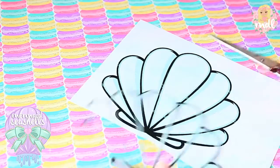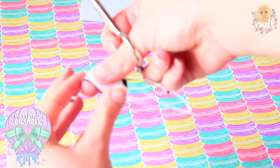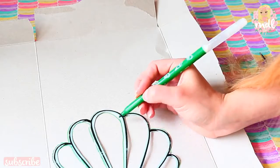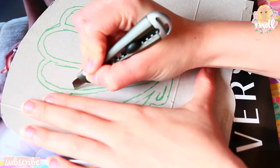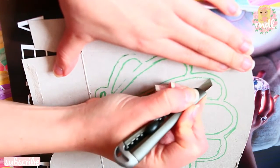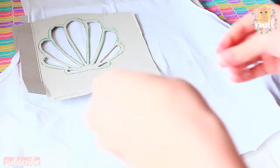The first thing you gotta do to become officially a mermaid is go online and look for a seashell image that you like and that looks easy to cut. Once you have it, you're going to cut the interior part so you're left with just the outline of the seashell. Then trace that outline on a piece of cardboard and use your exacto knife to cut the interior part again, so you're left with the perfect template for your t-shirt.